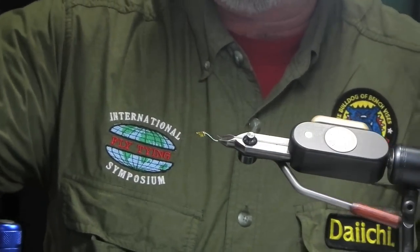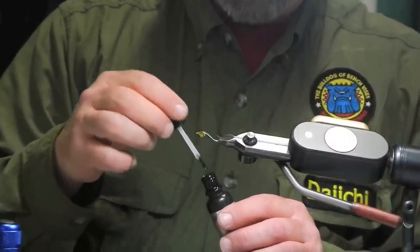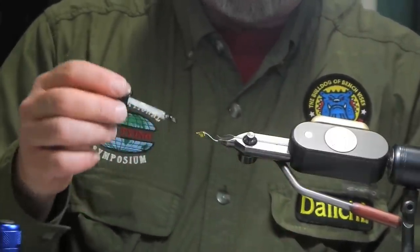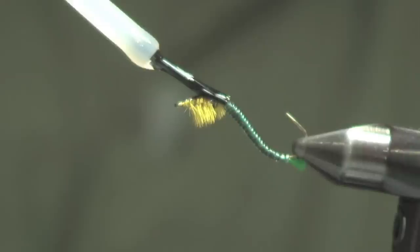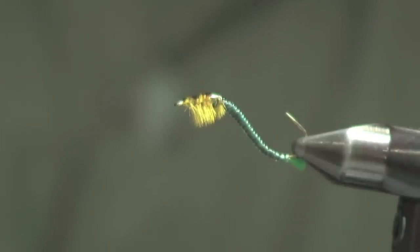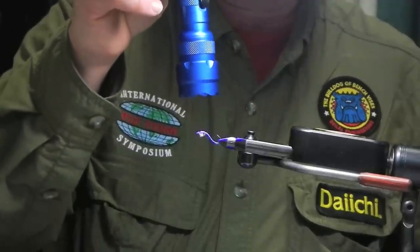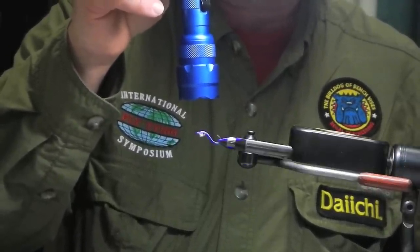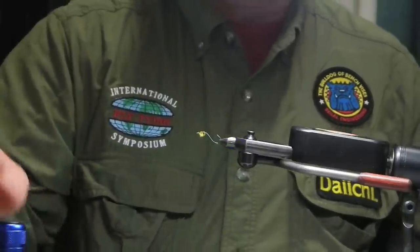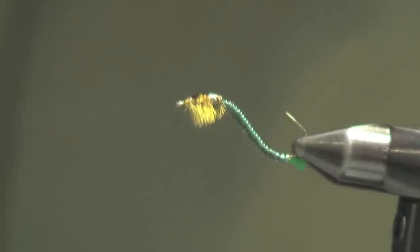Next I'll just take a little bit of Clear Cure Goo Hydro, which is very thin, and give this one more coat. And there you have it — this is just another variation on my electric caddis. This is called the Swimming Rhyacophila. Thanks John!